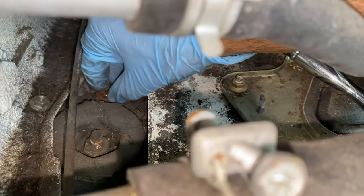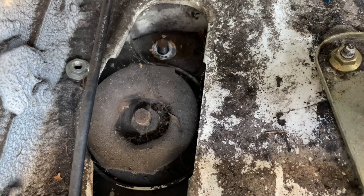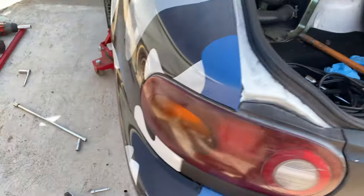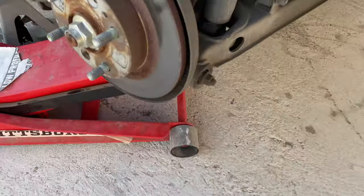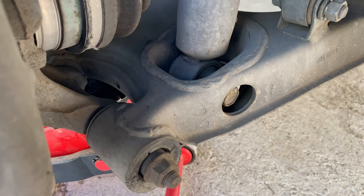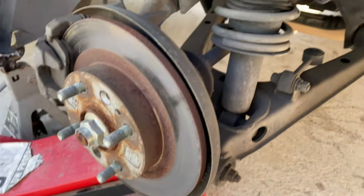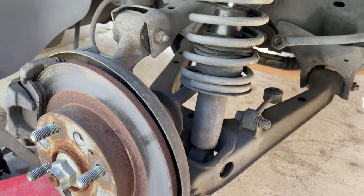We got this little sucker off back here and now I gotta take this one off too. Now that we got both of these little suckers out, we're gonna get the last bolt out - the one we loosened held on by 17. Once you get this bolt out we can go ahead and drop this and take it off.